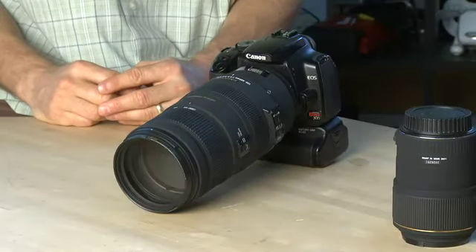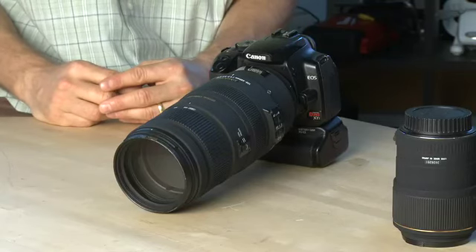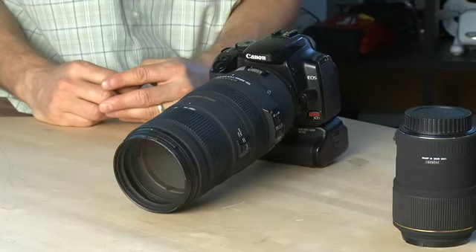Hi, I'm Sean Carruthers and welcome to How Do I on Butterscotch.com. In this series we're taking a look at digital SLR lenses and how to use them. This episode specifically we're taking a look at the zoom and telephoto lens.